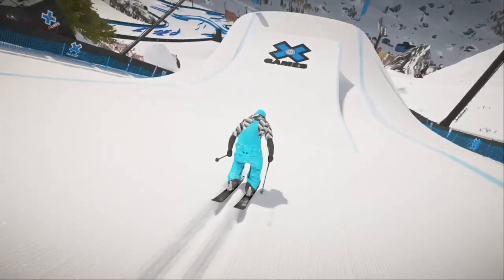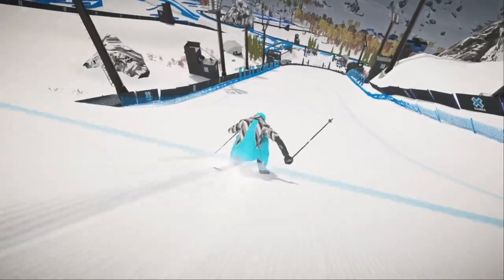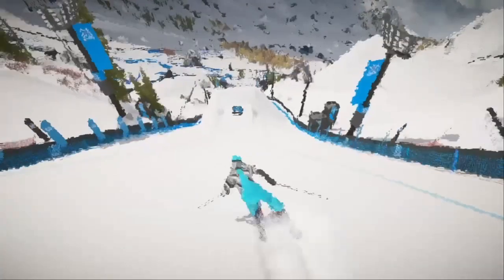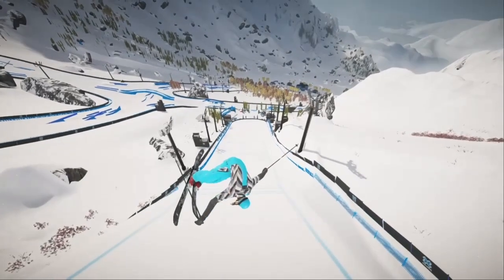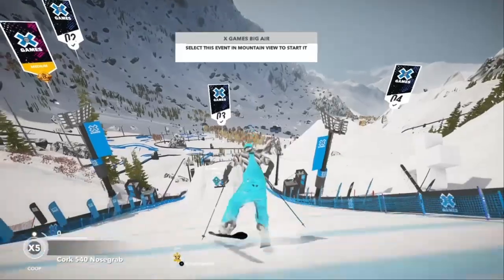Some things to note that I've come across whilst doing this technique: the first one being that sometimes this method does over-rotate into a 450 or a 540. In the hand cam I just showed you, you can see me shifting back to the right to correct it. There's no issues with this — you just need to catch it early so it doesn't look too bad.